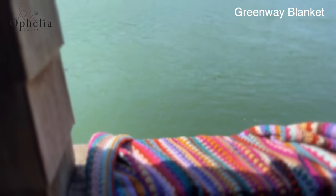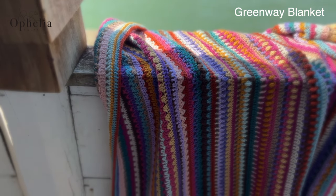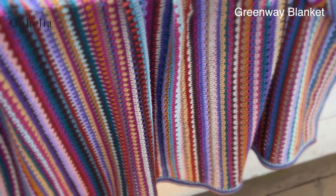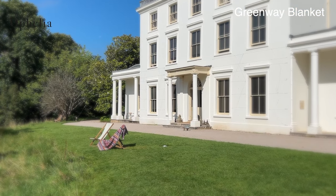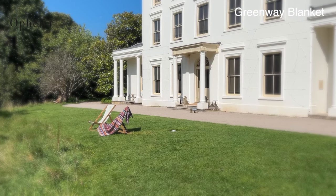For the written pattern please go to the blog on our website and you will also find the color table there. You will need this color table to find out which color you are using for each of the rows in this chapter. Follow the link in the description box below to take you to the blog post.